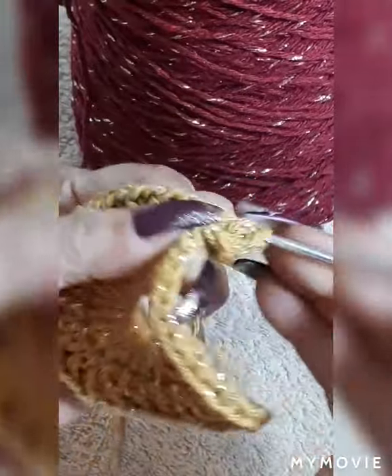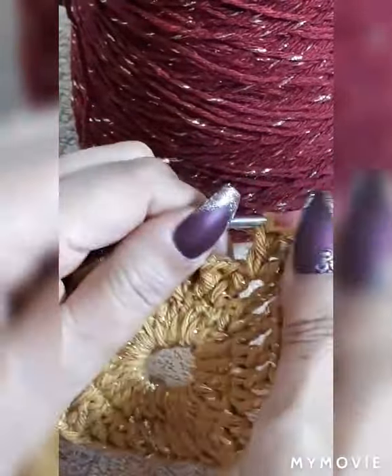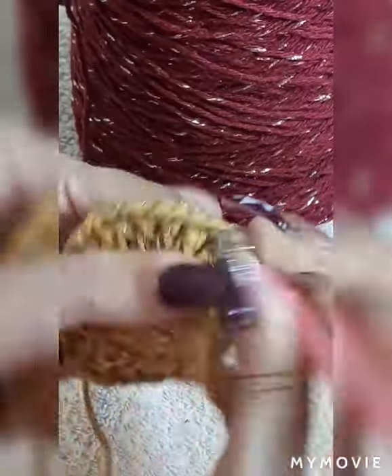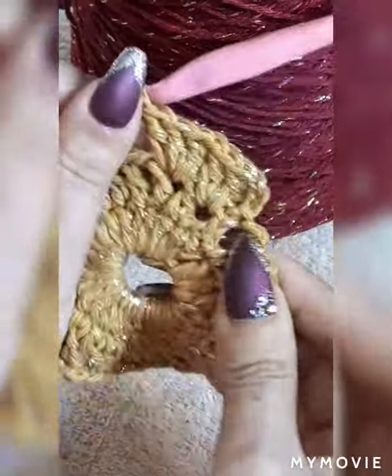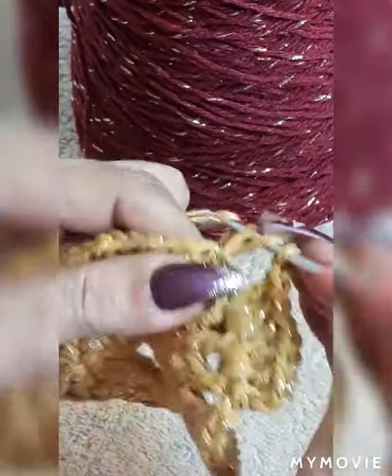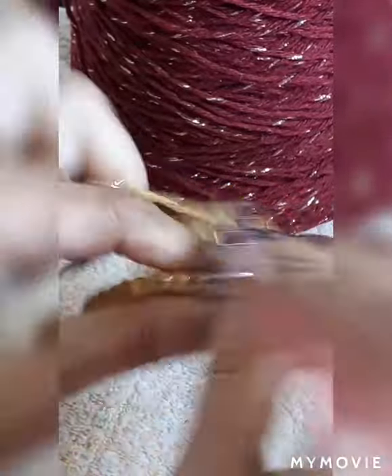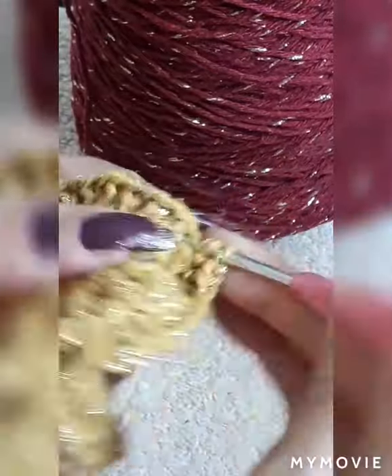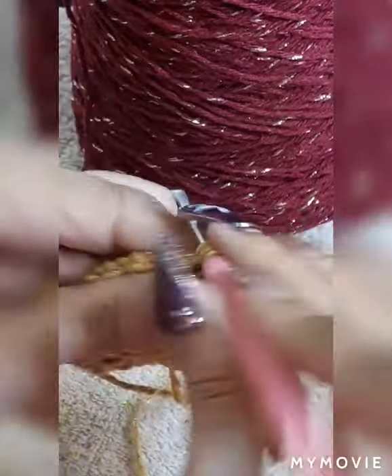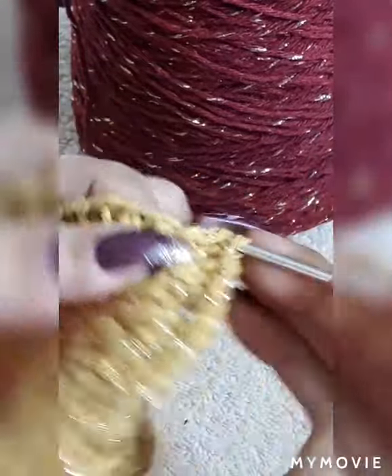We are going to go up three chain inside of the space and do two more double crochets, so we'll have a group of three, one chain separation. Next space: double crochet and two more inside. So we're going to do two groups of three on each space with one chain separation. We're going to skip this space, go into the next one with three double crochets on the same place, one chain separation, next space, three double crochet. We're going to proceed this way all the way around the row.